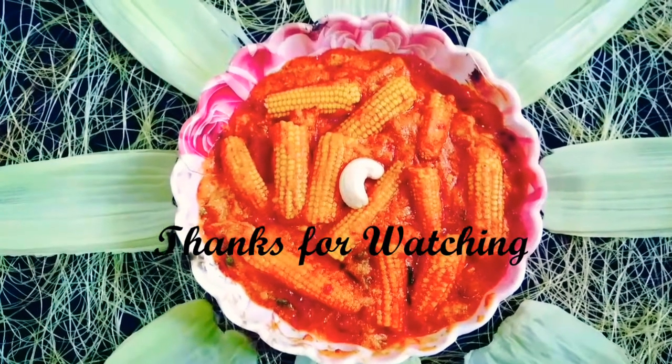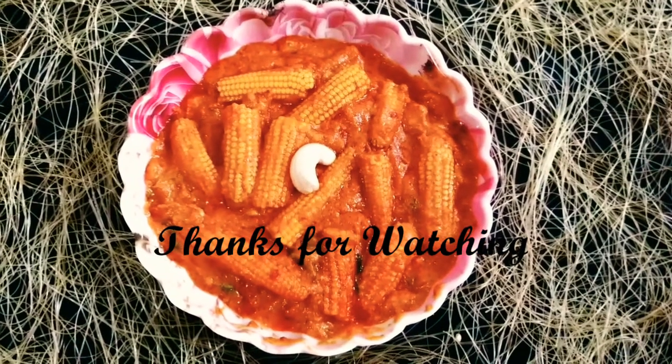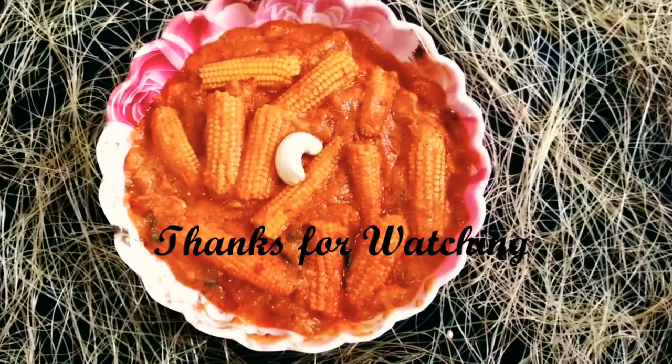If you like this recipe, please like this recipe. Take care, bye!